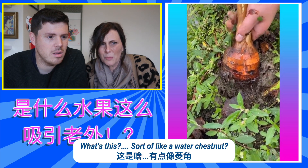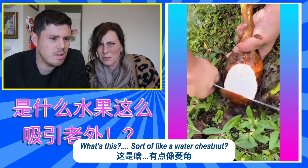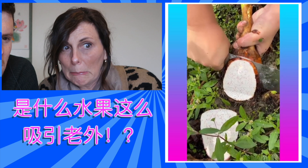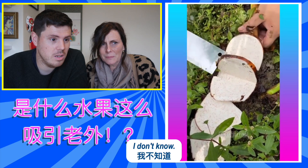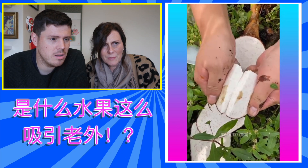What's this? Sort of like a water chestnut. What do I think? Don't know. A bit muddy there now.